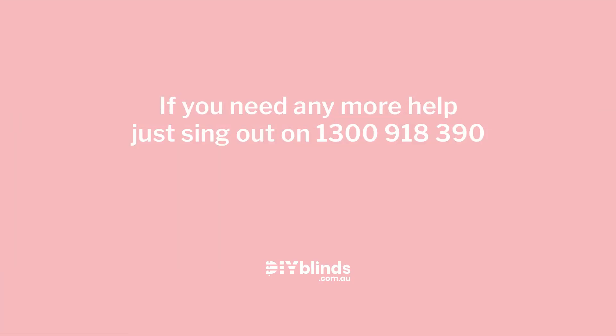If you need any more help, just sing out on 1300 918 390.